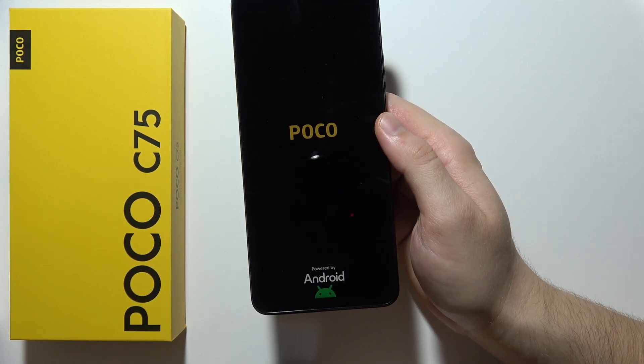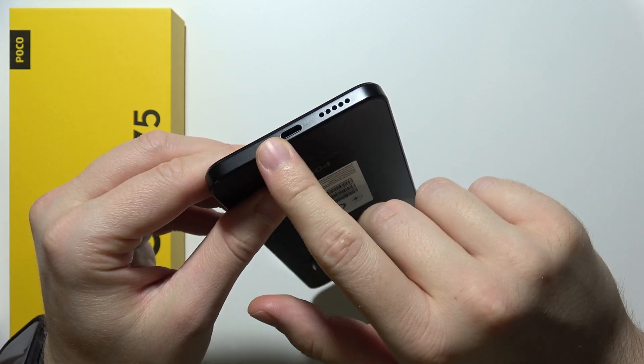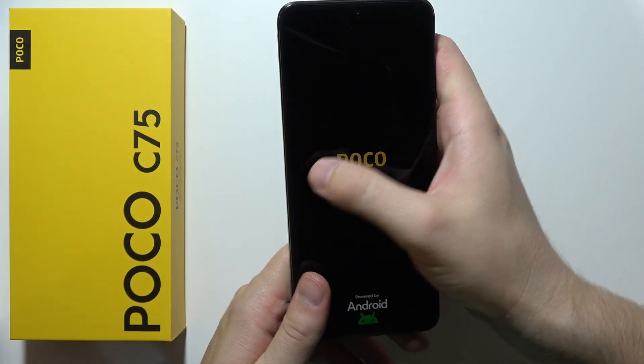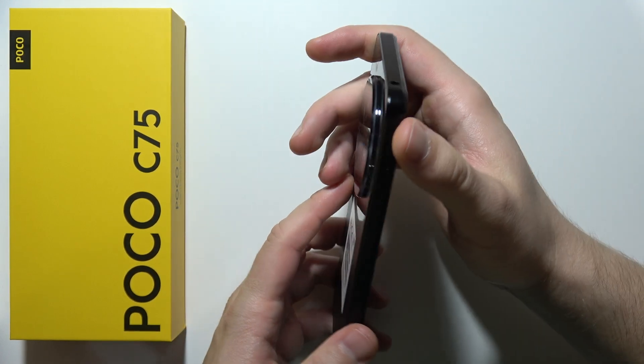If it is not working, insert a cable into the USB-C port and connect it to any power supply, such as your laptop or power adapter, then just repeat the process.